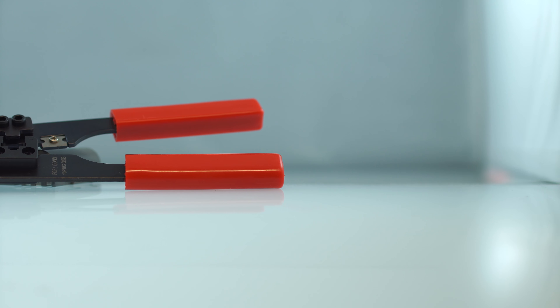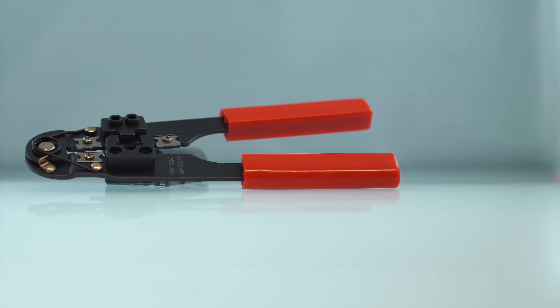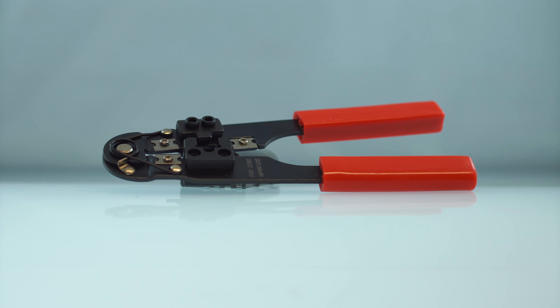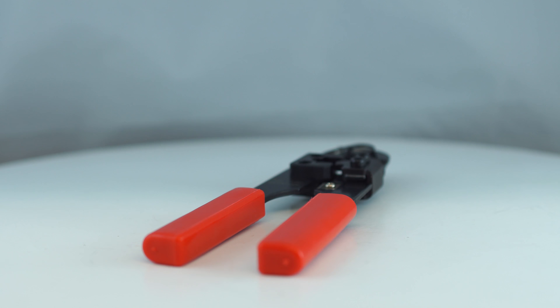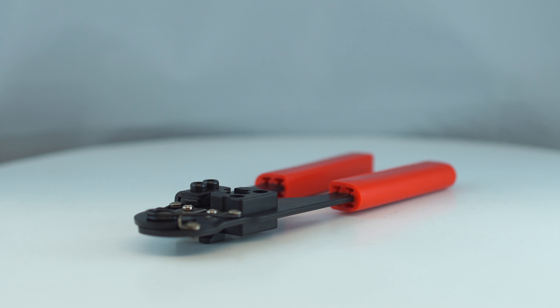The RJ50 crimp tool will terminate standard or solid cable and will cut, strip, and crimp your cable. The Ratchet modular crimping tool for RJ50 is the perfect tool for all your cabling projects.